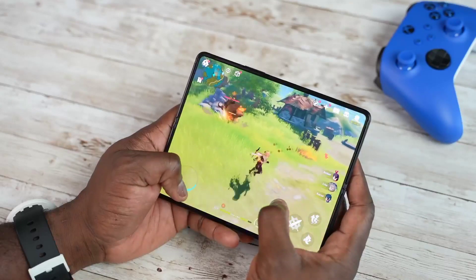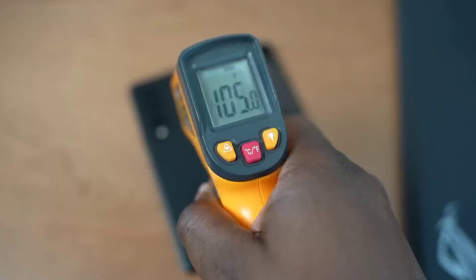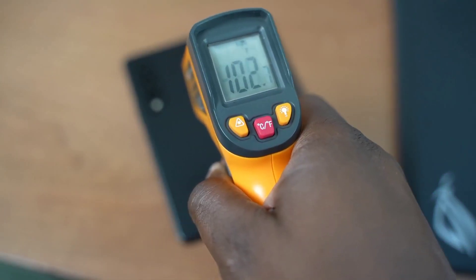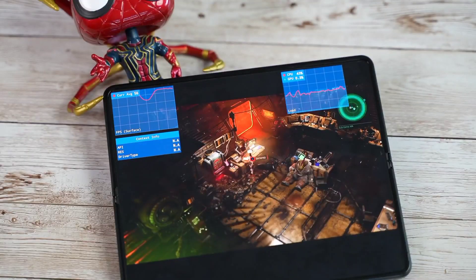The next question is about temperatures — is this thing super hot? Does it feel like I'm carrying hot bricks in my hand? The answer is no. The highest temps I got while playing Genshin Impact for about 15 to 20 minutes was 105 degrees, ranging between 103 and 105. Most of that was centered around the camera area, which is where the processor is housed. I love that the temperatures were much lower than the Galaxy S21 Ultra, so this handles those kinds of gaming opportunities really, really well.